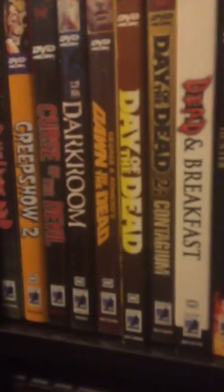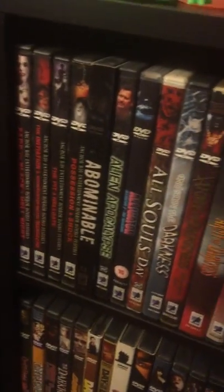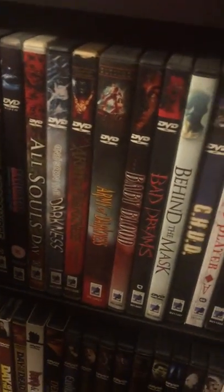And over here, down here — if you can't see it because it's hard to see — is the Dawn of the Dead box set. But I want to keep all the Anchor Bays, all the Seal Boat Anchor Bays, all in one section. So without further ado, I always wanted to do this. The old Anchor Bays.